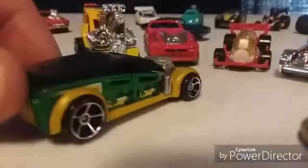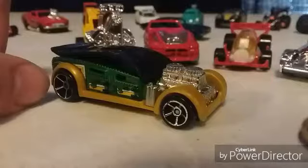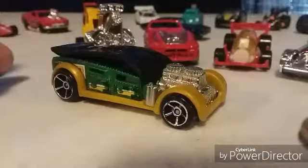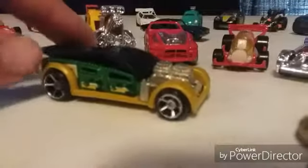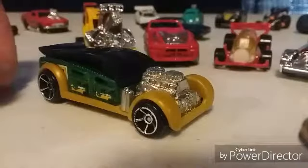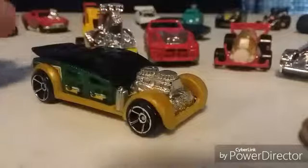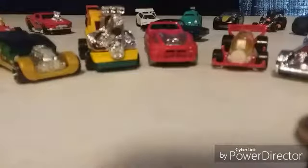Last but not least in this set is the Fast Cash — if you haven't figured it out, it is a money clip. You can't put too much money in it because that little plastic piece on top likes to break off, and I don't know why they didn't just make it part of the mold. But this car is actually pretty good on the track — aerodynamic as you can get. They also came out with another Fast Cash in blue this year — I've already picked it up; it's part of the Experimenters. So that was the Tool in One set.